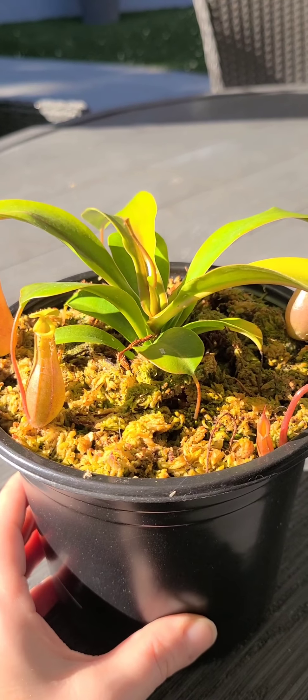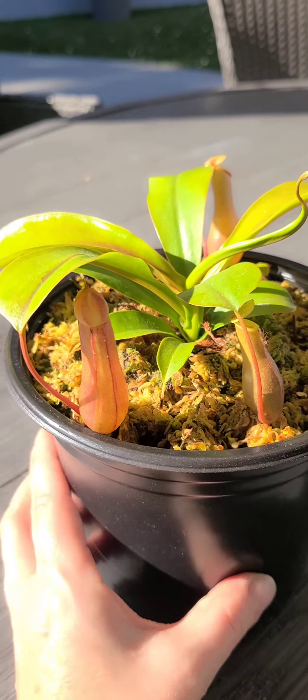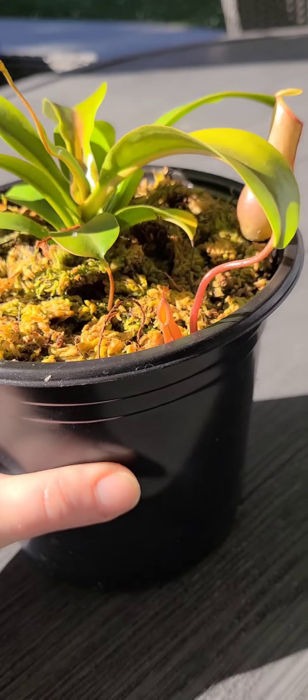You can keep them in a greenhouse and a lot of them will stay green, but it's better when you have this red color.